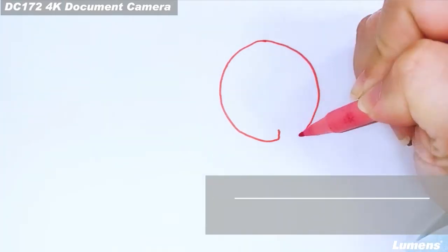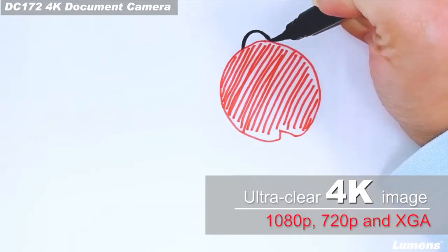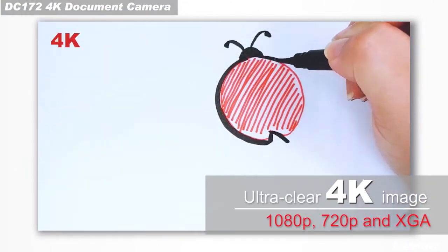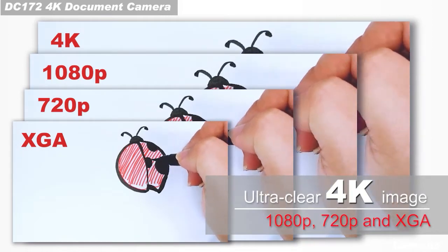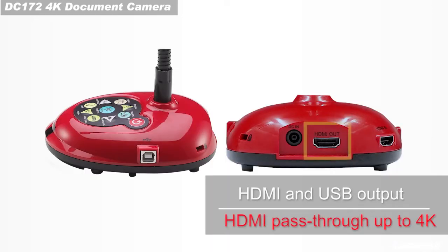The DC-172 is the newest Lumens document camera, providing 4K ultra high-quality images, also supporting 1080p, 720p, and XGA resolution. The DC-172 is equipped with HDMI and USB outputs.